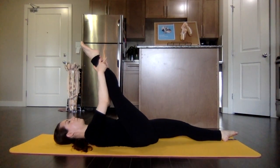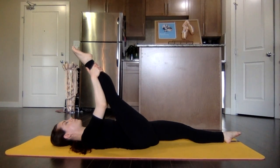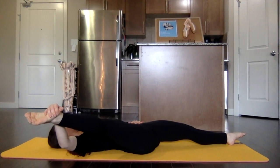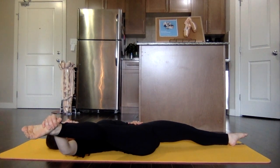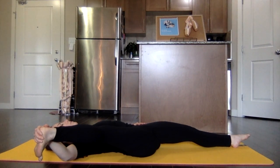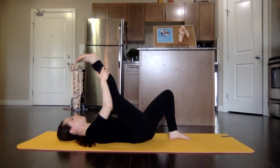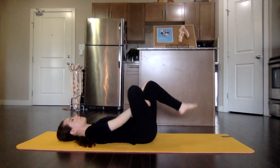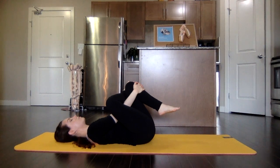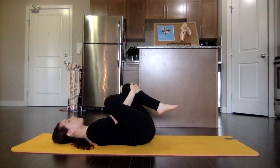Stretch that bottom leg, elongating through the quad. Hold that stretch. Take that right arm and release that leg over to the side, continuing to keep the opposite hip along the floor. Bring that leg back up and cross the right leg over to the opposite leg, pulling those knees in towards your chest for a deeper stretch.